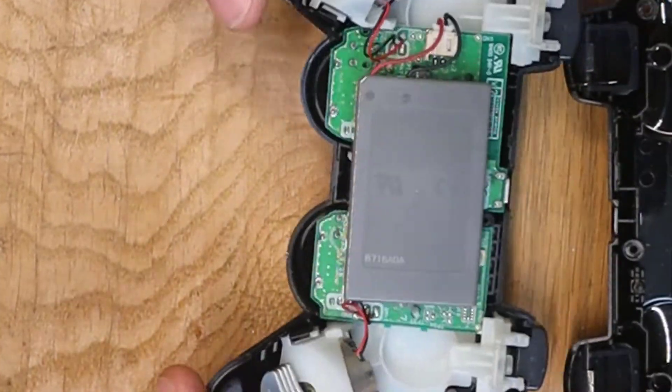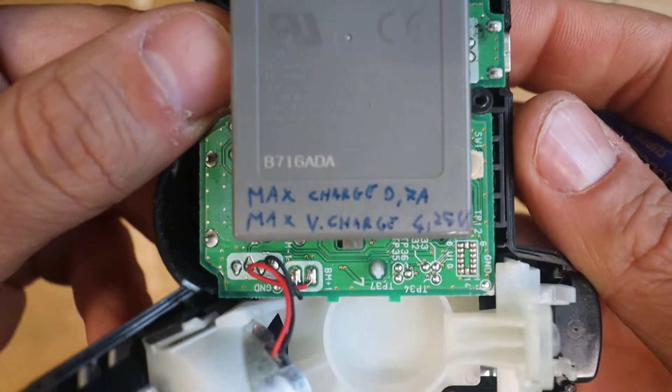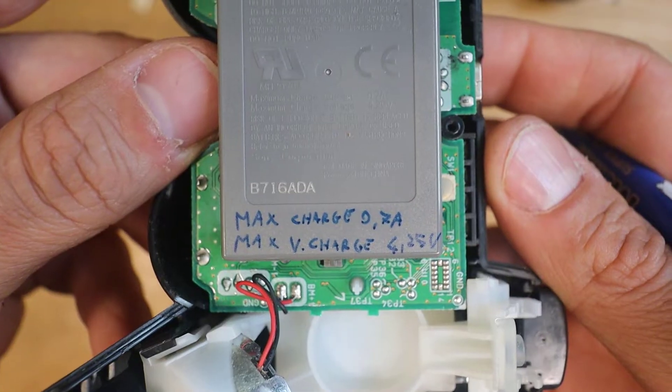The original battery is a 570mAh with a maximum charge current of 700mA.